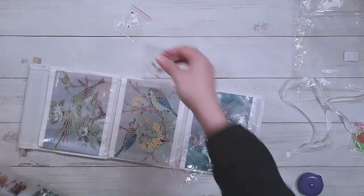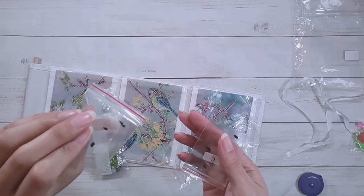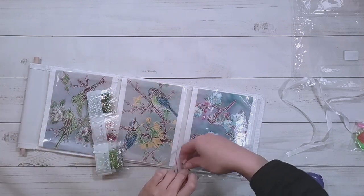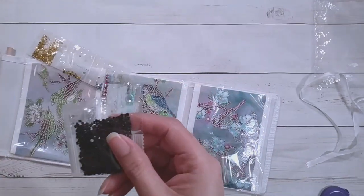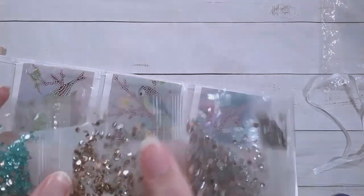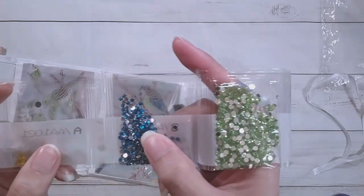There are some really tiny black teardrops — I don't think I have those size — and some black marquees, so hopefully I don't lose those. There are also black drills, clear drills, brown, really pretty green, red, pink, green, blues, and yellow in two sizes.